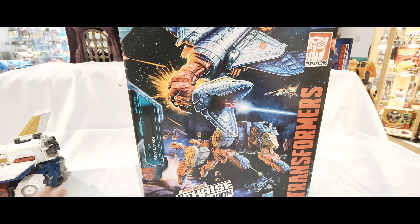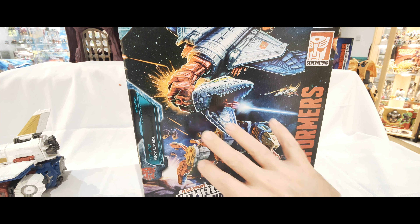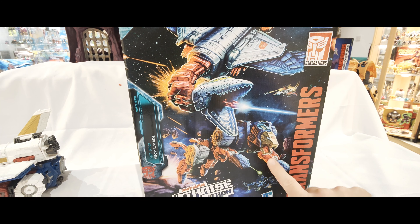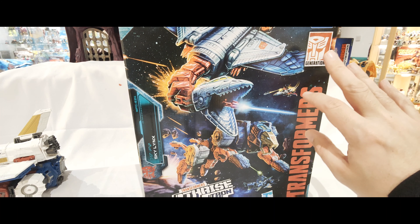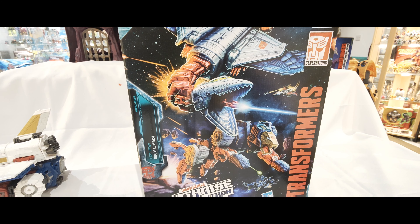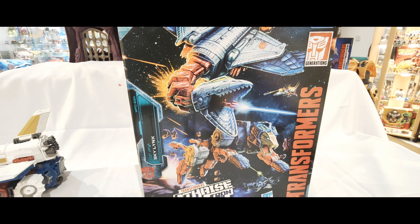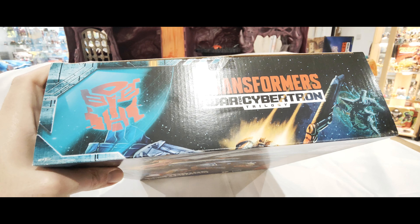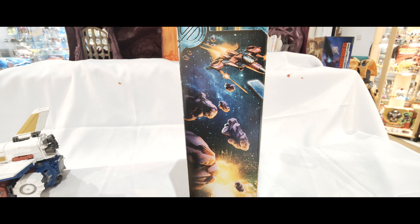So here's the box art - fantastic. You've got the two parts of Sky Lynx here: the bird part flying into action and the actual Lynx part. You get some of the other figures that are part of the War for Cybertron line - Durge down at the bottom here, and Ramjet which I think was one of the other sets. Oh yeah, you've got Thrust here sneaking up.